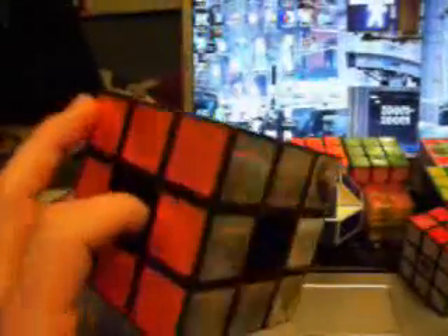This is my Rubik's Revolution. It's not that great of a puzzle really — I don't really enjoy it. It's an electronic game, kind of fun if you get one for free, but I wouldn't recommend going out and buying one.